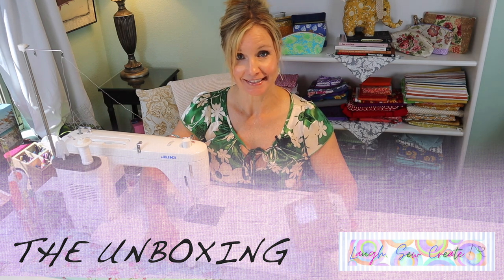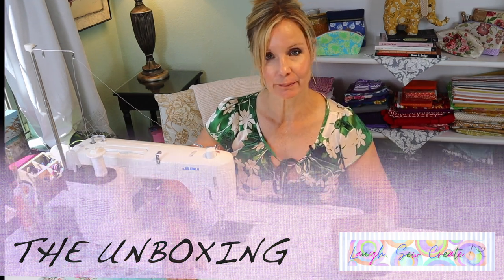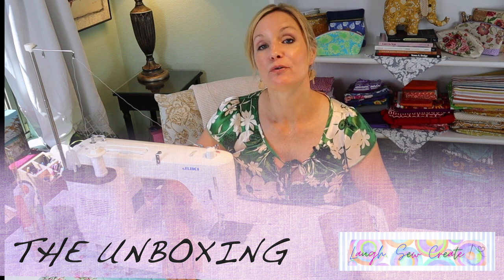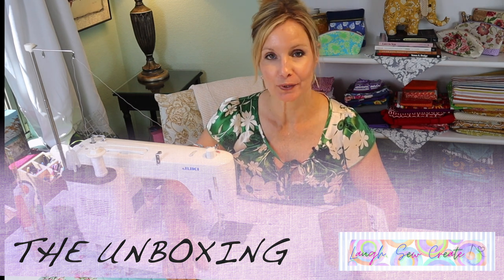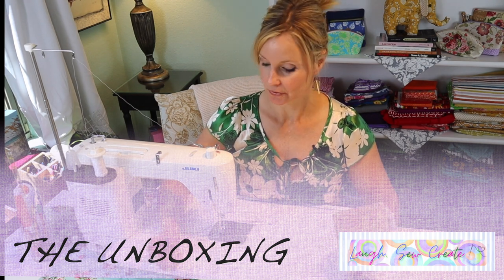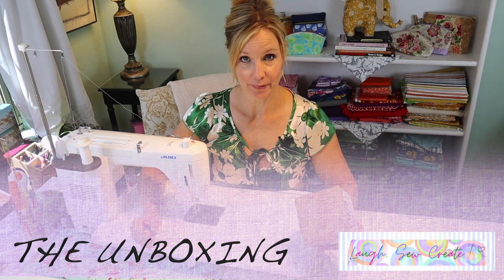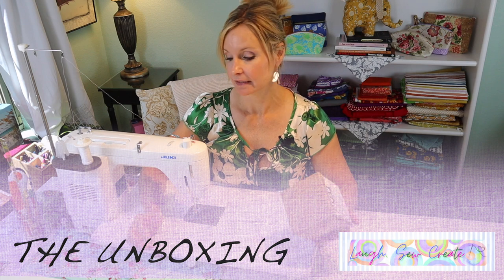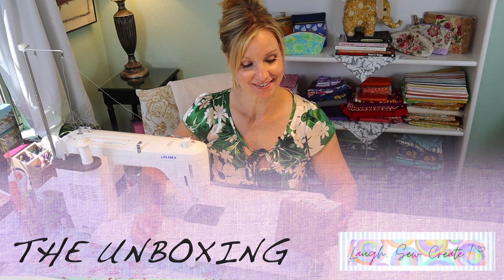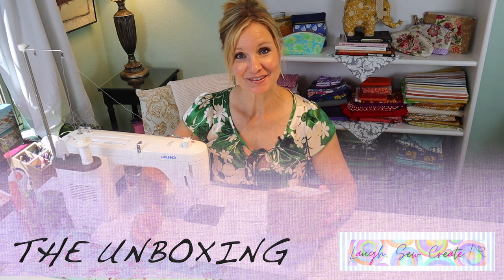I'm just thrilled because I've had the machine for probably about a year. And right off the bat, before I knew what I was doing, I somehow took the needle threader and bent it. So it hasn't worked for quite some time. I am just so jazzed to get this in the mail.